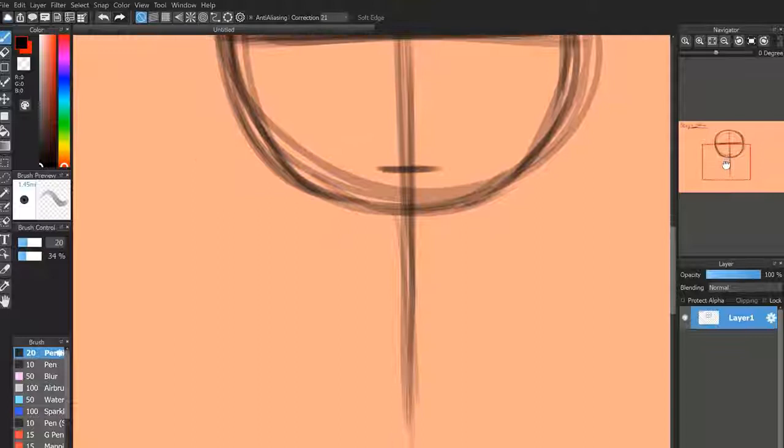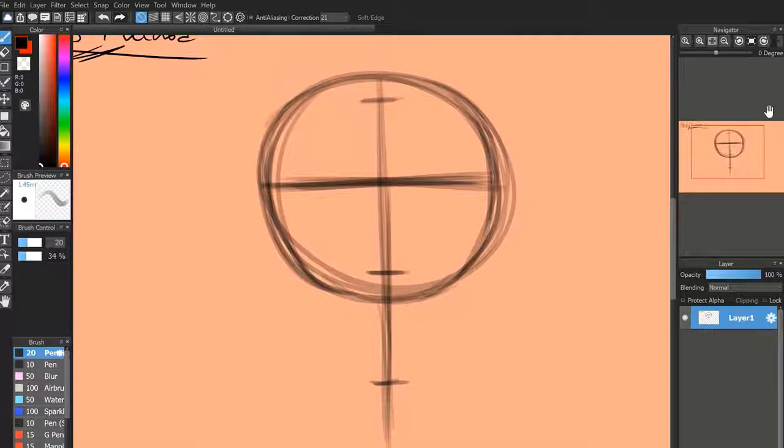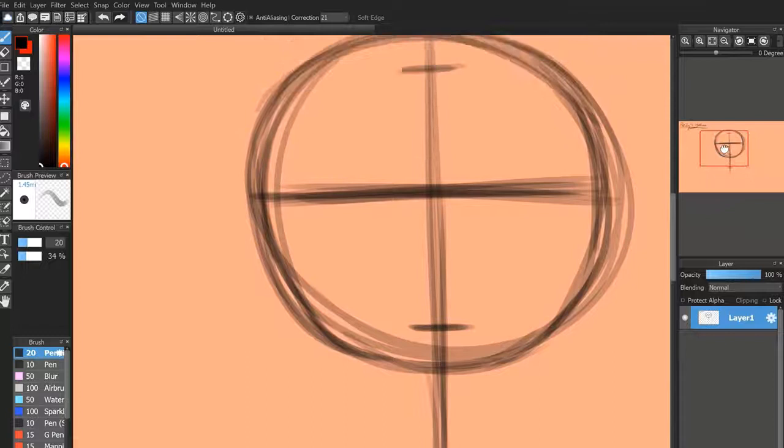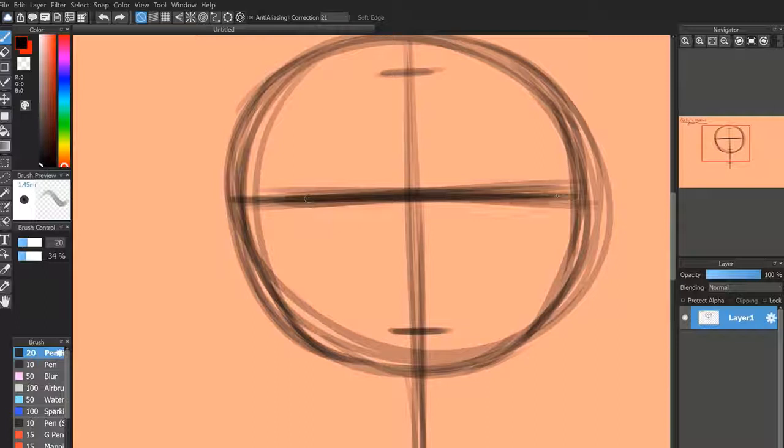Now we're going to do the last third. It should be about this same distance, just down here, extending a little bit past where the sphere is. The reason we separate into thirds is because that's how some of the facial structure is separated. This part is going to turn into the chin, this into the nose, this center line into the eyebrow, and up here is going to be the hairline. That's how the face is naturally separated — if you look at anyone's face, it's almost always separated into those thirds.